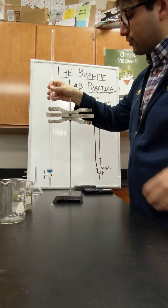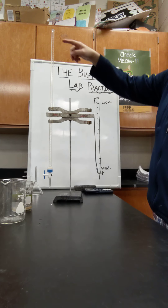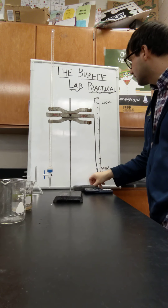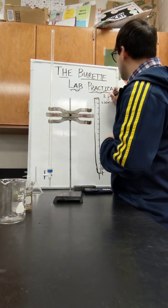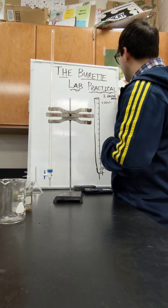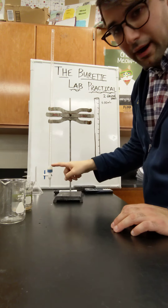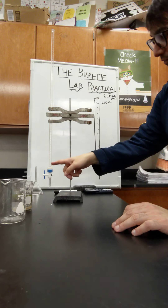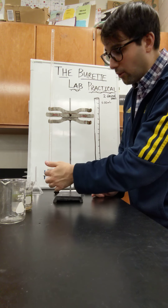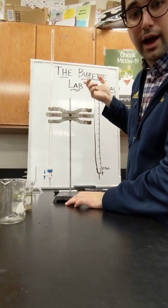If you can read on the burette at the top, I have zero — 0.00. You should be able to read it to about two decimal places. I'm going to ask you to read that for your lab practical. At the top it's zero, and all the way at the bottom is about 50.00. You never want the volume of liquid to go lower than 50 because then I don't know the volume, and you also don't want it to go above zero.